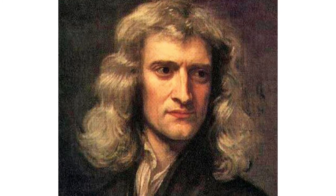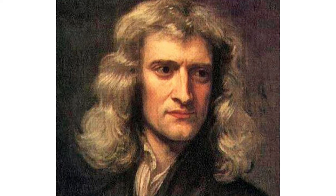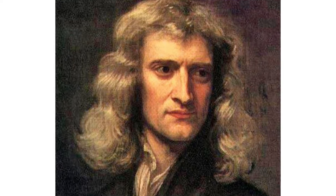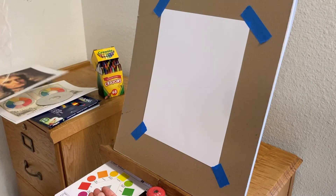Sir Isaac Newton was born in 1643, and about 300 years ago he made some wonderful discoveries. He discovered gravity, he invented a very complicated type of mathematics called calculus, and he also discovered that white light is really composed of colored light — and that's what we see when we see a rainbow.